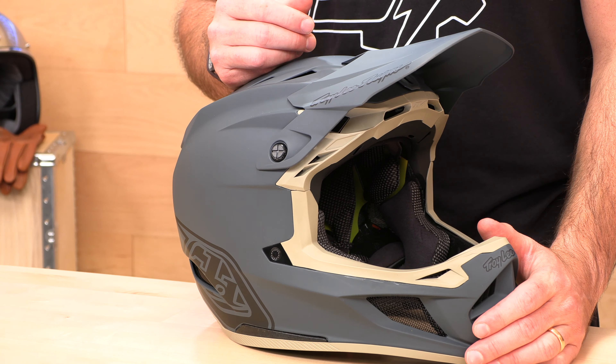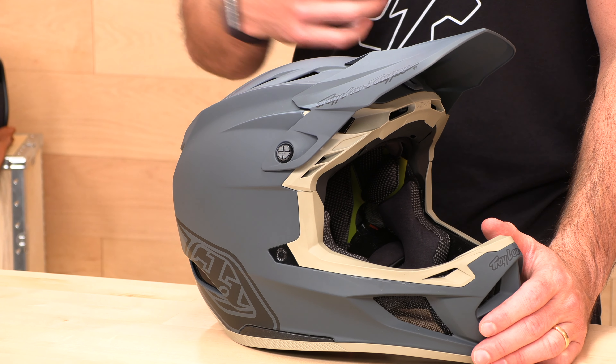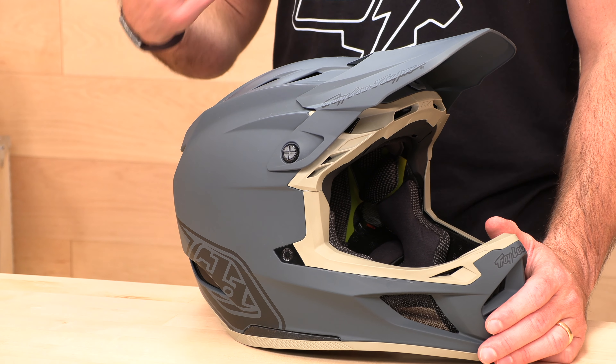Let's talk about shell sizes. They're using three shell sizes and three EPS sizes, so you have a six total size range, and you go from extra small all the way up to two extra large. The helmet runs true to size.